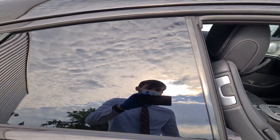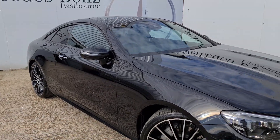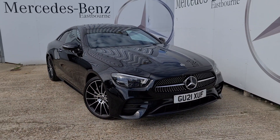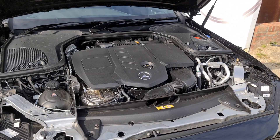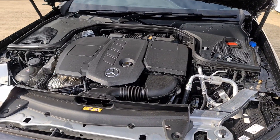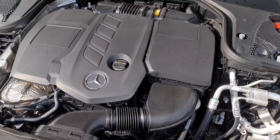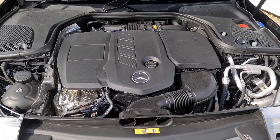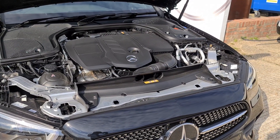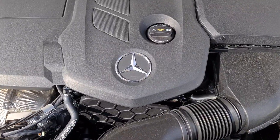Now let's have a quick look under the bonnet. The E220D features a two-litre four-cylinder engine with 194 brake horsepower, getting you to 60 miles per hour in just 7.6 seconds. You should be able to achieve about 47 to 48 miles per gallon, and it's paired to a nine-speed automatic transmission providing the smoothest ride on the road.